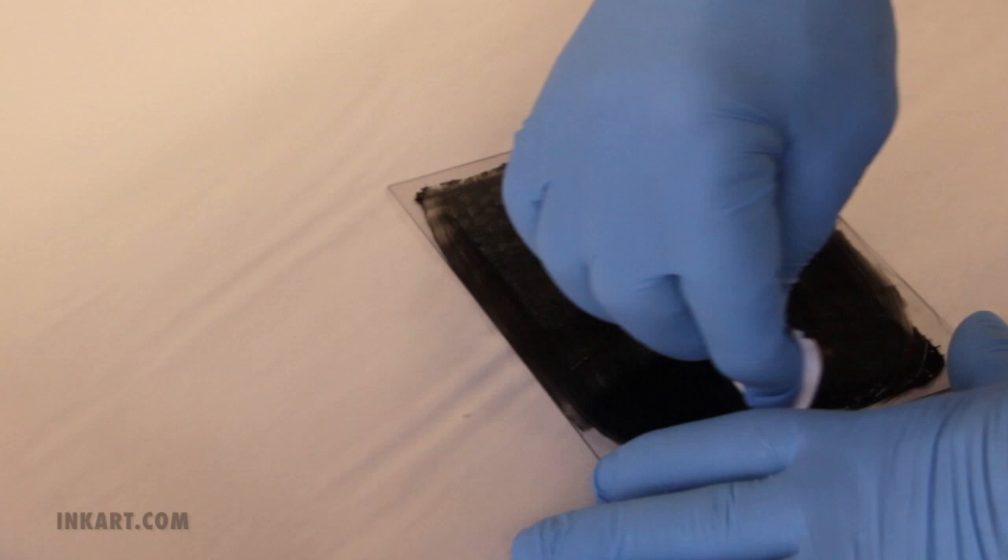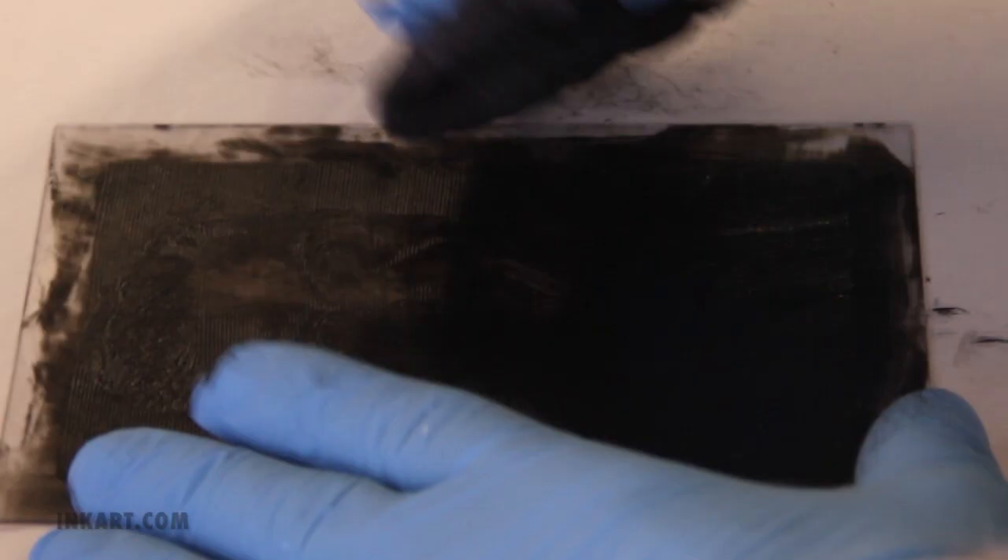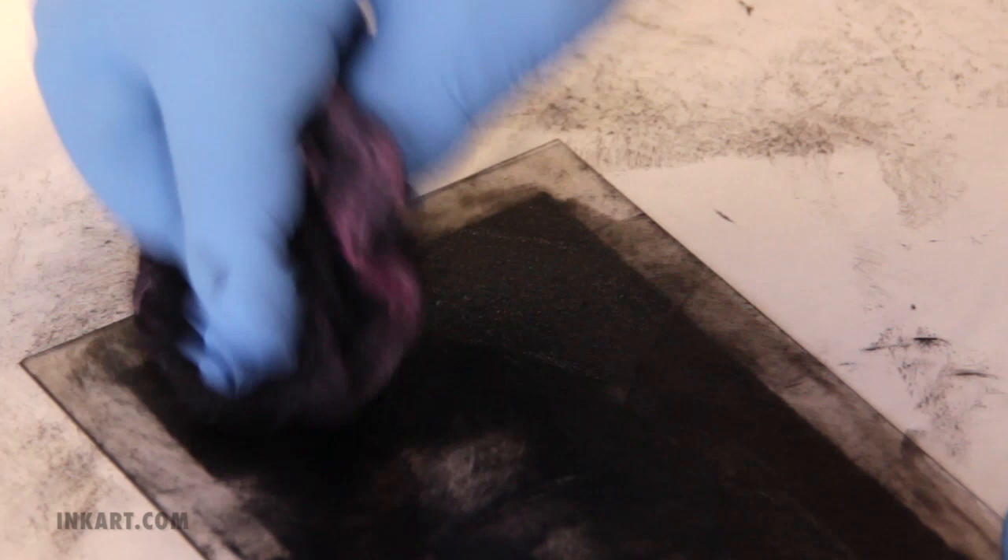Next, ball up a piece of Tarleton and begin to gently wipe off more ink. This wiping off process can take several minutes. Again, be careful not to pull ink out of the inscribed lines. Using a circular motion can help remove the ink from the top of the plate without pulling out the ink in the lines. This is a learned skill. There is a certain feel and finesse that develops with practice, and I'm still learning.